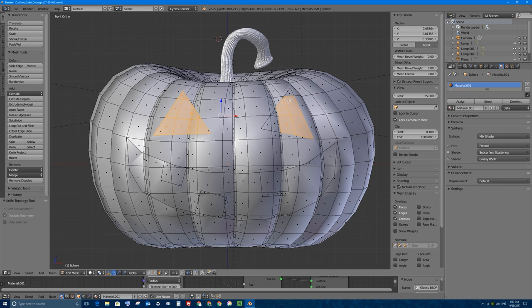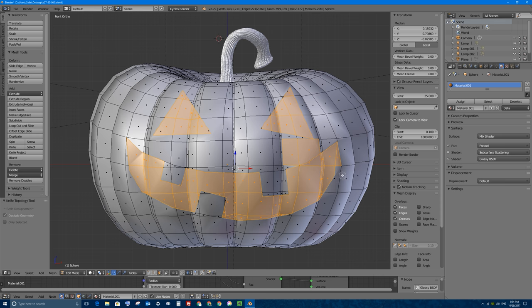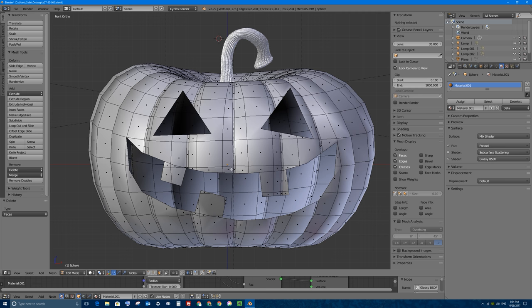I'll select this eye as well, and I'll select the mouth, making sure I don't get the three teeth. If I make a mistake, I can just middle click to deselect. So we have all three pieces selected. I'm going to press Enter because I'm still in circle select mode. And now that I'm out of it, let's press Delete or X on my keyboard and we'll delete faces because we selected faces. X and delete faces.